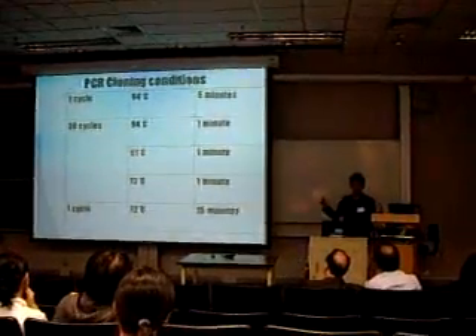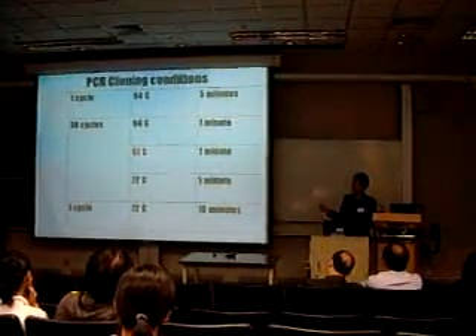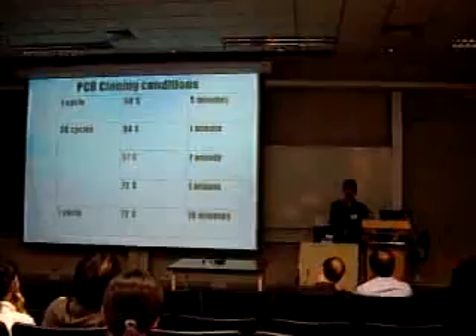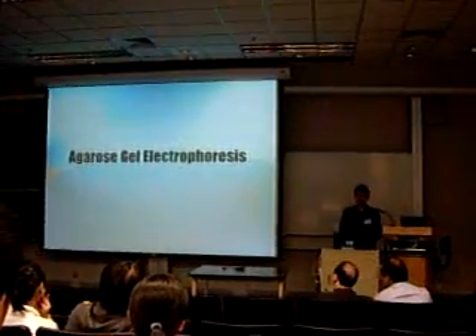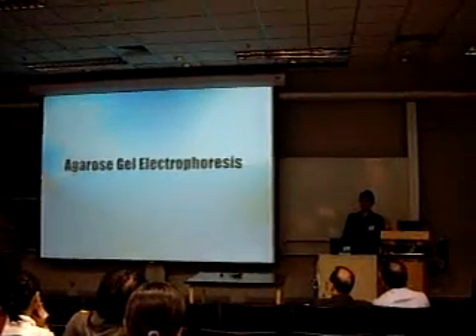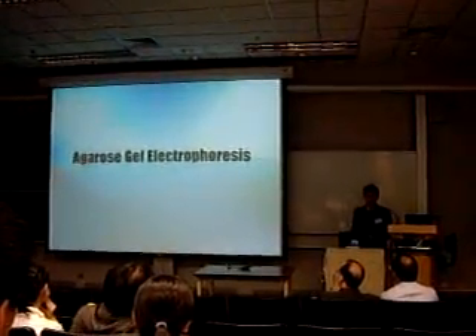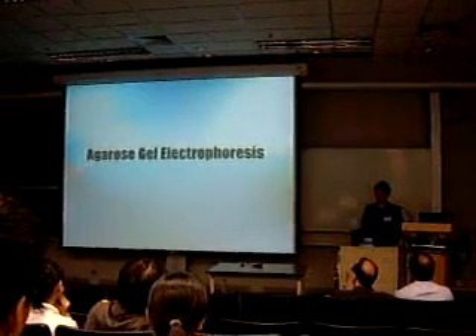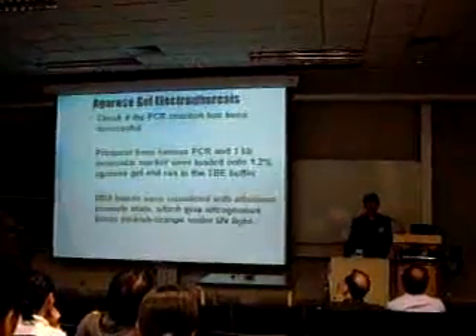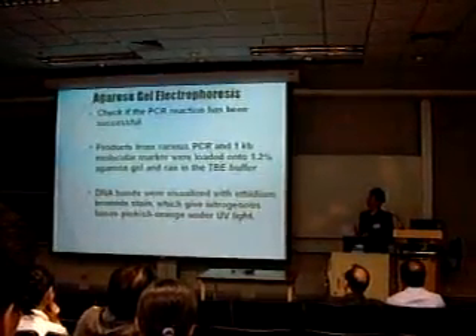The table below shows the conditions of the PCR cloning. The annealing temperature for the primers to bind onto the DNA strand is shown. After PCR cloning, we have to ensure that the size of the PCR product is what we need, so an agarose gel electrophoresis is performed to check that the PCR reaction has been successful.